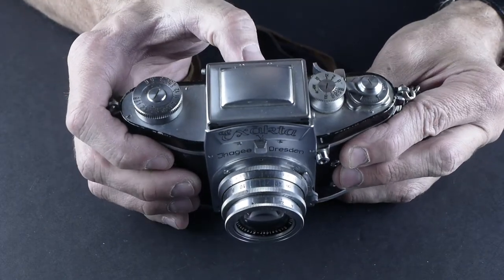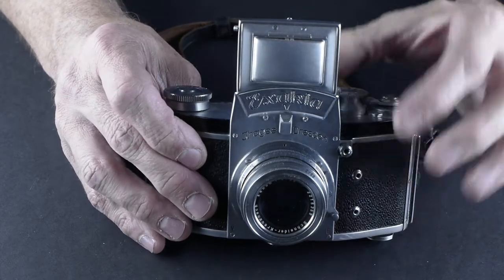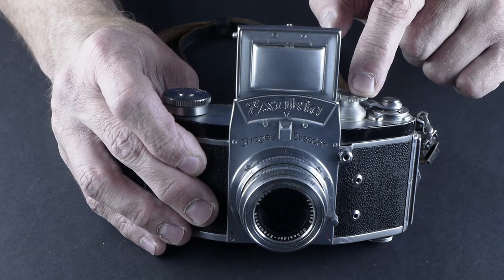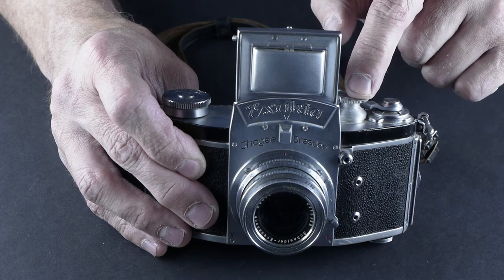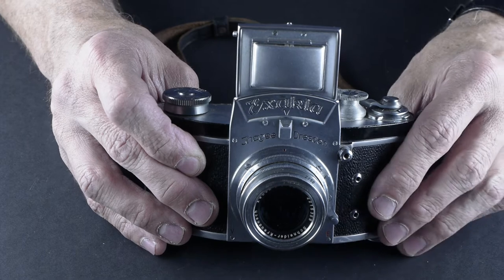It has a waist level viewfinder, and it's got shutter speeds of 1/500, 1/250. Then instead of 1/125, it has a 1/150, a hundredth of a second, a 50th, and a 25th, and bulb.